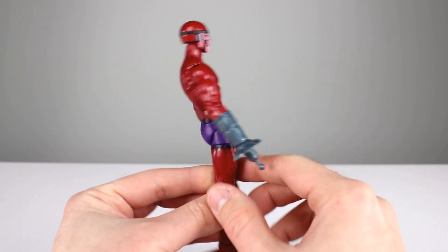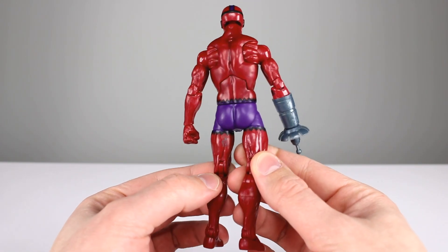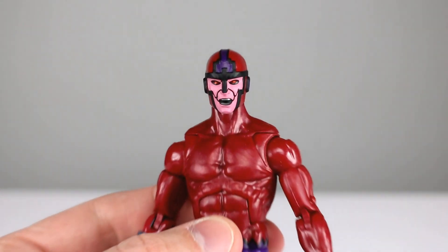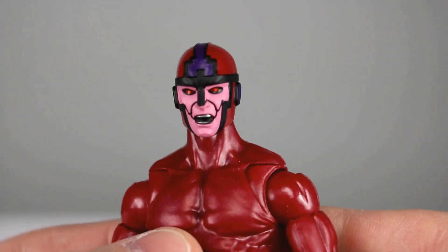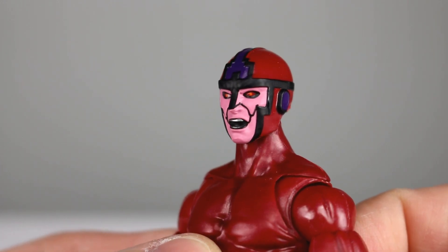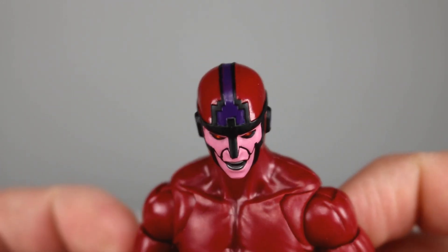There's minimal paint on here so there's not too much for them to screw up, and what is painted is done pretty well. Those black lines are pretty clean, the purple is clean inside the black, and the paint job on the face — while not all of them are perfectly good — this one has no real issues. It looks nice, the eyes are painted well, the mouth lines, the teeth, the head — it's all pretty solid.